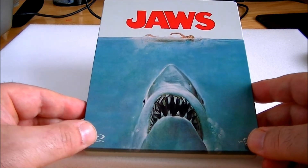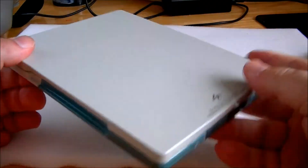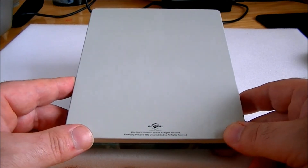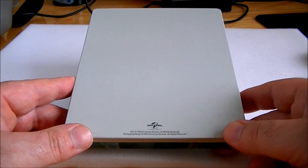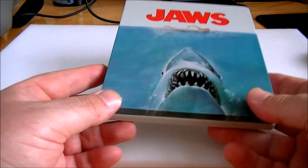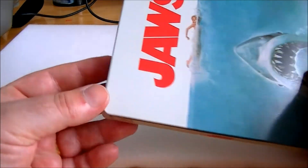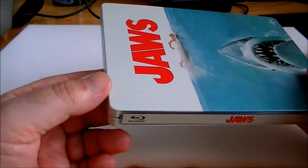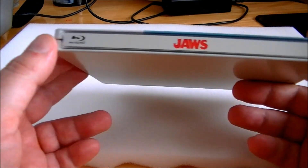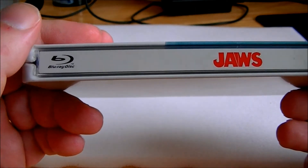I think it's a great looking cover for the Steelbook. It's plain on the back, which is a bit disappointing, but I think it's better plain than having loads of information you don't need or age ratings. The image goes around as you can see — it's not a sticker or anything. Unfortunately on my spine, I got a little scratch down the middle again.